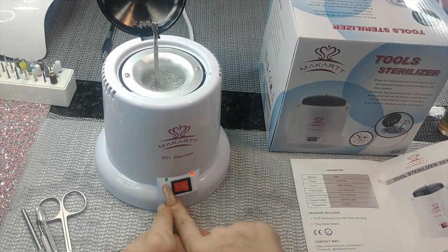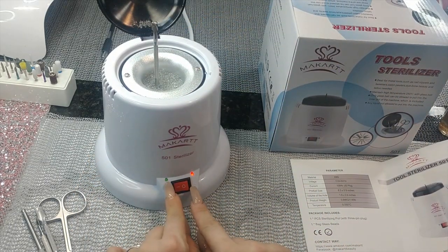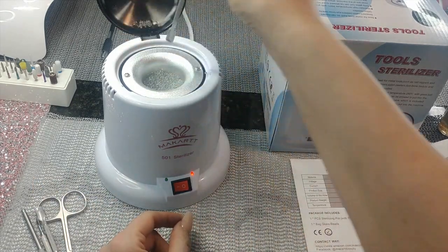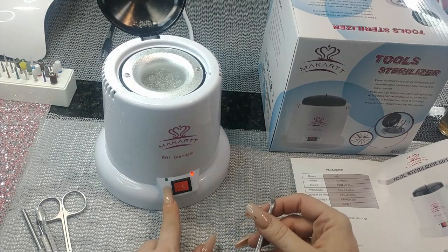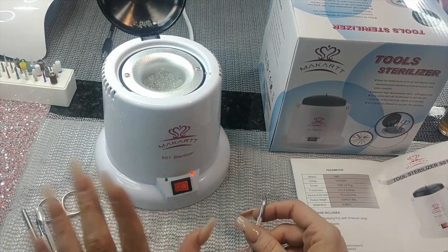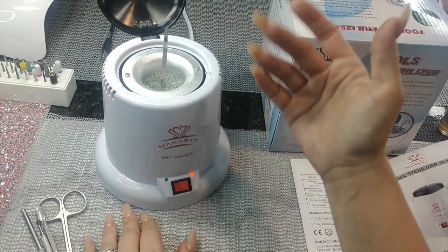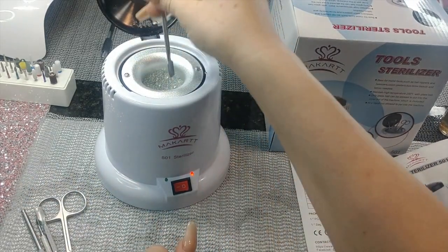Put them in and let the light turn green. You can see it coming on — and now it's off again because putting the metal in cooled it down, but it's coming back on. The green light isn't super bright. Put it in, leave it for 30 seconds to a minute, flip it over, then another 30 seconds to a minute, and take it out.